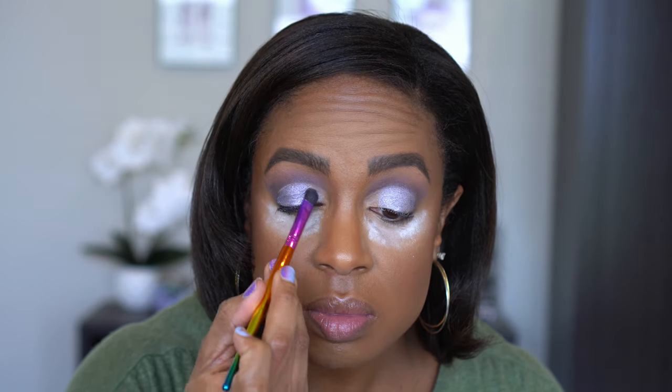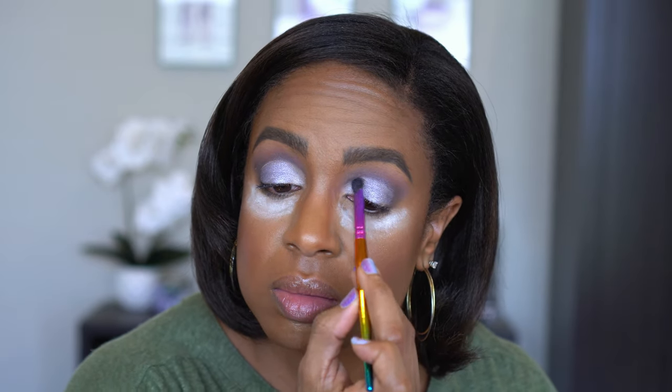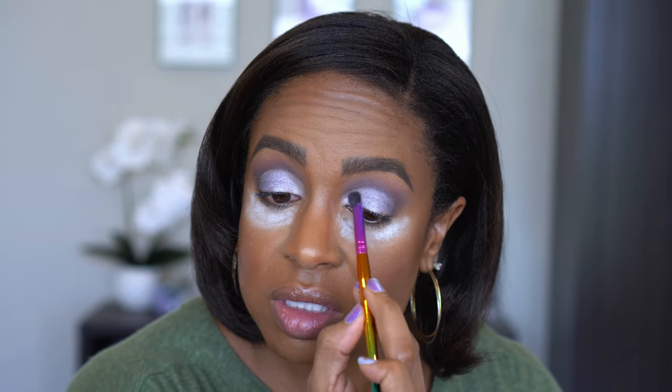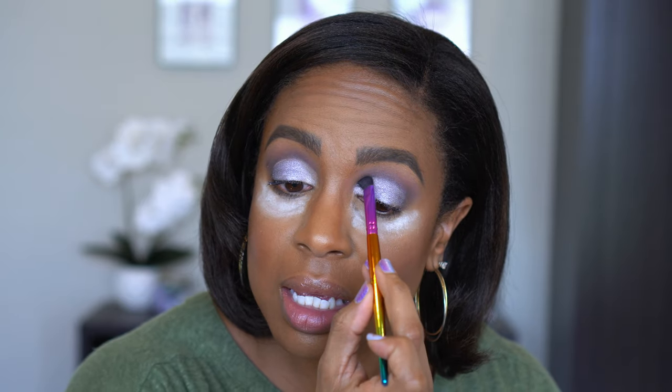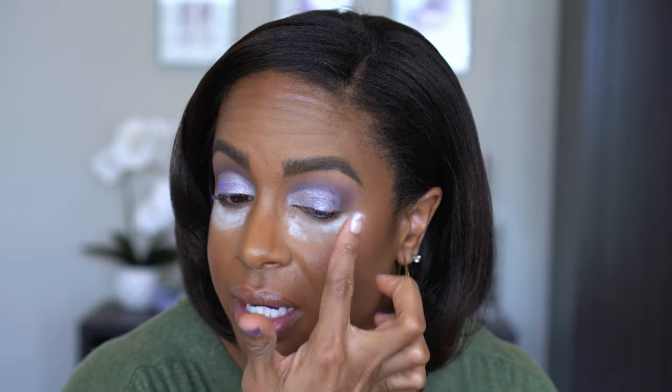So now I'm gonna take the silver shade and I'm gonna go on the inner corner with that. Yeah, this one picks up better for sure. They almost kind of look identical — at least that's how it's coming off to me. The slight difference is that I feel like the silver one is a lot more opaque, so it's kind of just overwhelming the purple. I'm gonna take a little bit of the purple that I put in my crease and just pat that on the outer edges to try to bring some more purple back to this look, because I feel like these lighter shades are taking over.